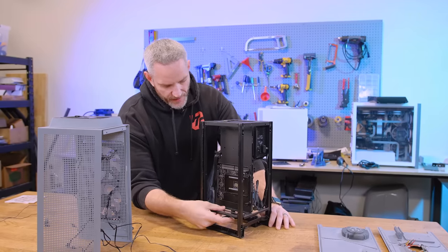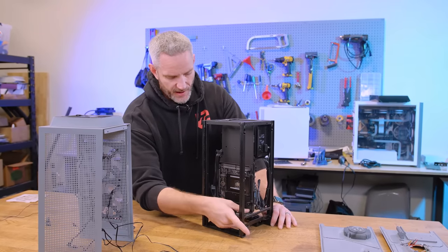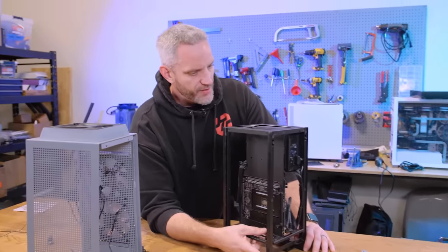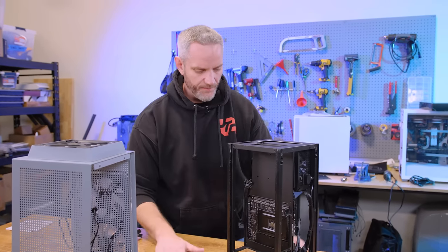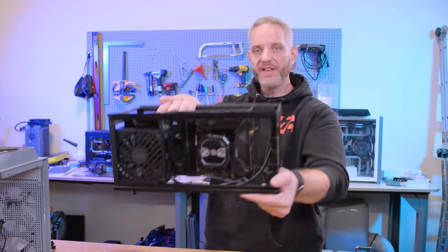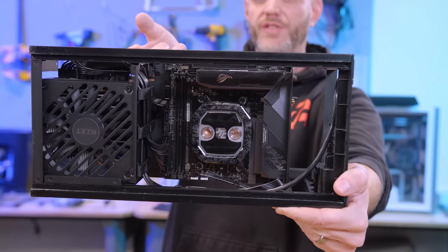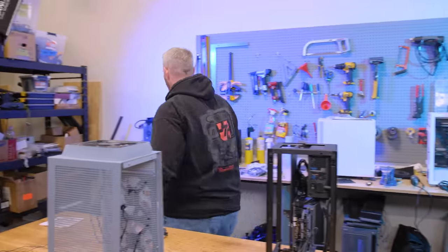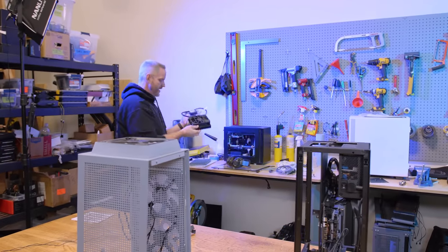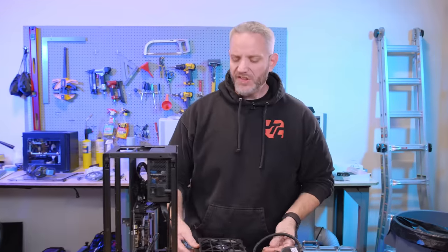I'd have to put the riser cable back in — they sent me the updated one. I didn't actually have the updated one for the H1, the one that's been apparently repaired for the short circuit fire issues that the H1s had in their early revisions. I need to take my water block off — that's the JayzTwoCents water block in conjunction with Corsair, launching very soon. I'm going back to the AIO, because the custom water loop would have been almost entirely externally mounted.